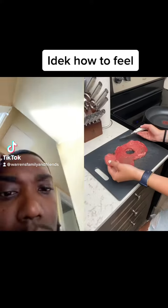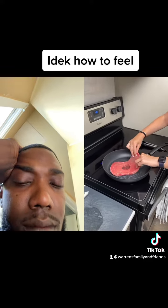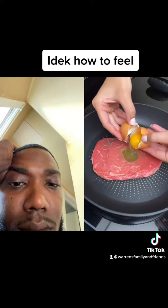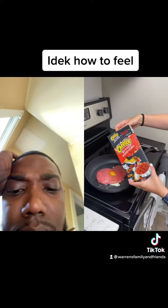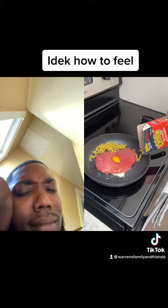We're going to take out the center of our steak — I've been seeing this all over the internet — and place it into our hot pan. We're going to take our egg and crack it into the center of the steak. Now we're going to take our mac and Cheetos and put it all into the pan.